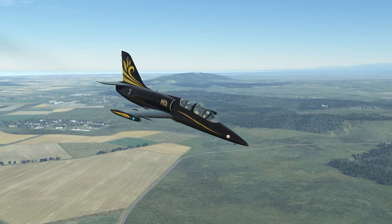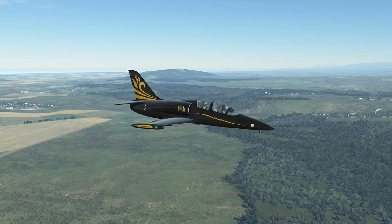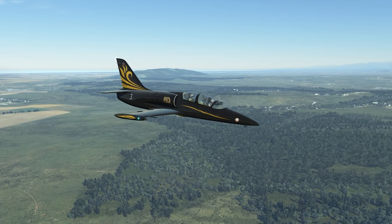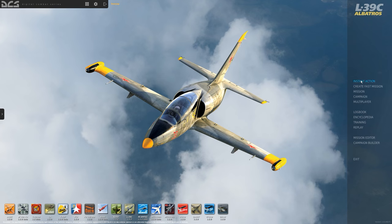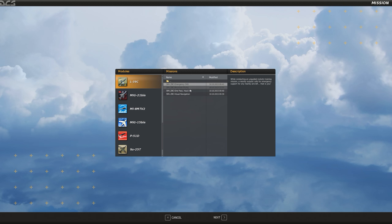The first thing I'm going to do is go back to the menu and look at all the options available to us in the open beta version of the DCS Albatross. In the main interface we have instant action missions — I was just in free flight and I'm about to go to the cold start so we can look at the systems, startup, shutdown, taxi, and eventually takeoff. We also have rocket practice and air-to-air practice, plus a small number of single missions: emergency close air support, mountain flying, and visual navigation.